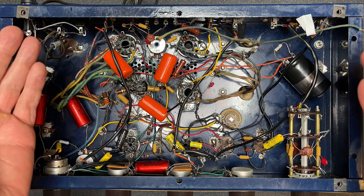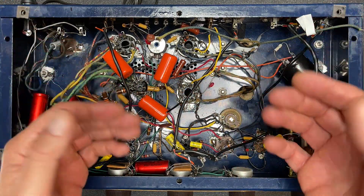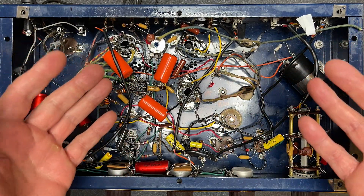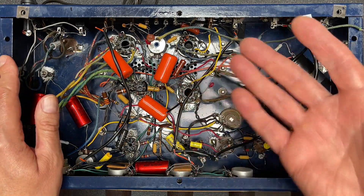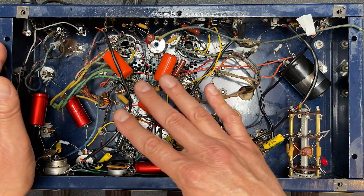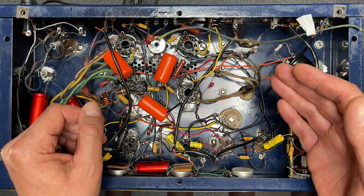Welcome to part two of the IKO HF52 amplifier series. In part one I showed you just how tremendously bad this 1957 amp was assembled, and today I'm going to go through the amp to see what needs to be rebuilt and what we can keep. Hopefully I can just clean up a few areas and keep most of this wiring intact. Let's start by clipping out some of the truly nasty bits.